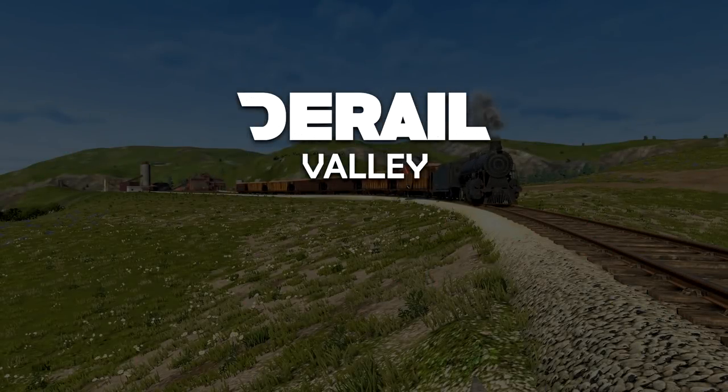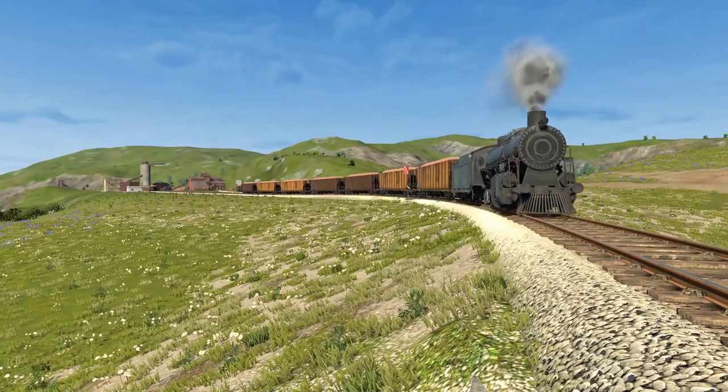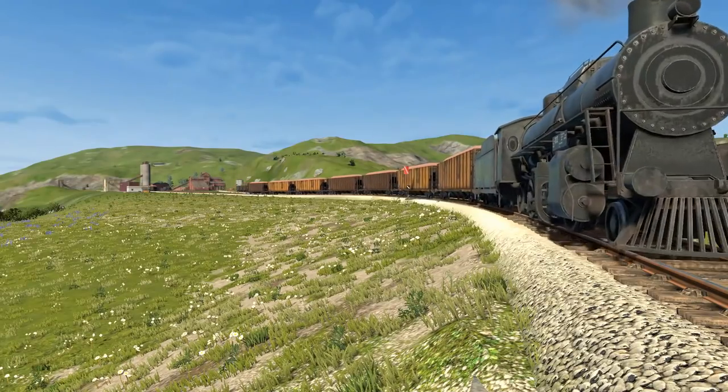Hello everyone, Ivan here, fresh from staycation and back with you with the weekly update for the week of March 31st, 2019.